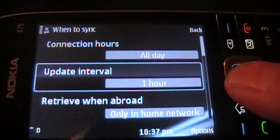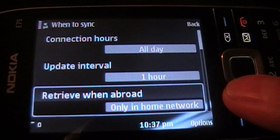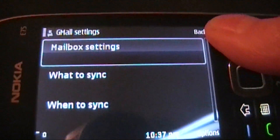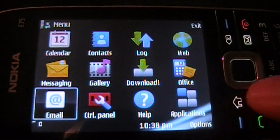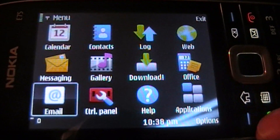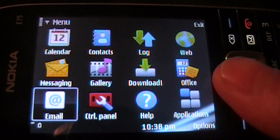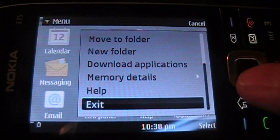You can set the interval from one hour to four hours to five minutes to 30 minutes. So overall the application is very nice, works very well. And that's pretty much it — a quick walkthrough of the email application on the E75. If you have any questions or comments, please don't hesitate to leave those and I'll try to answer them as soon as I can. Thanks for watching.